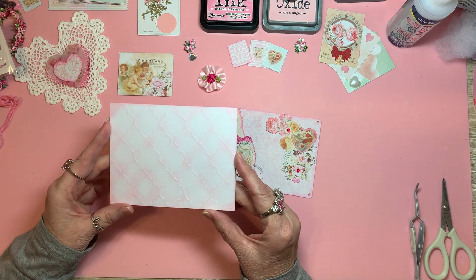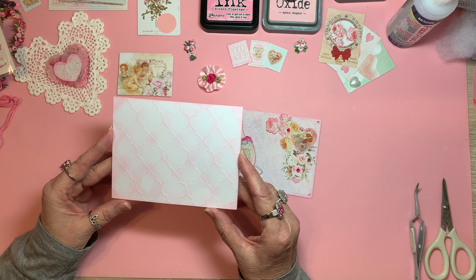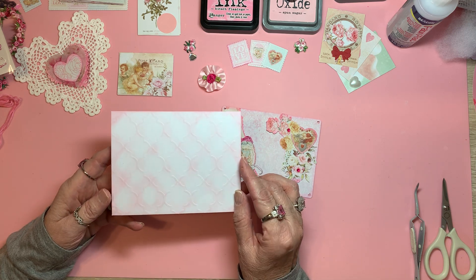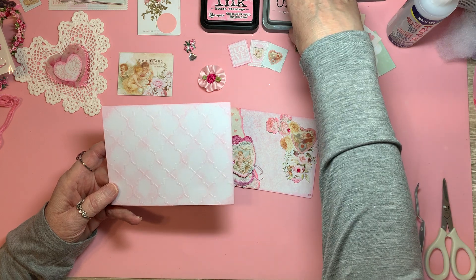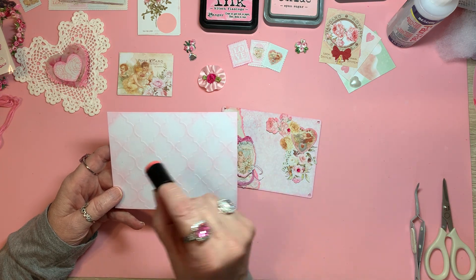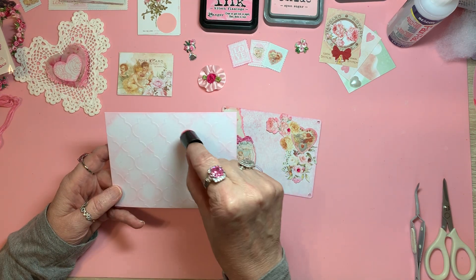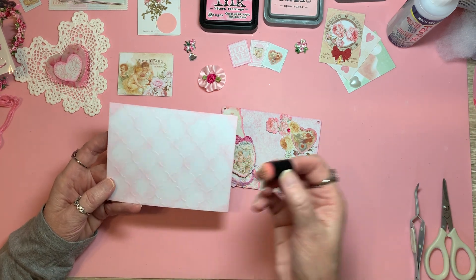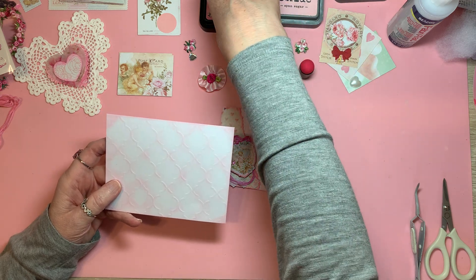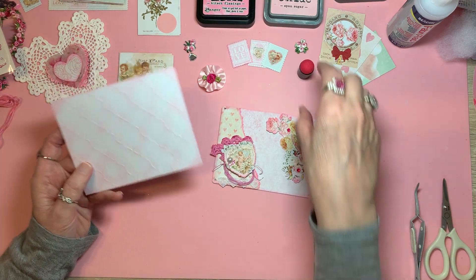The first thing I did — this is an embossed card base that I purchased from Michaels about four or five years ago. When it's embossed, I got my sponge sugar distress oxide and my little dauber here. It's saturated so I won't give it up till I have to, and I just lightly go all around it and then slightly try to go on the embossed areas. Another ink I'm using today is the Kitsch Flamingo — yes, that is a bright pink.